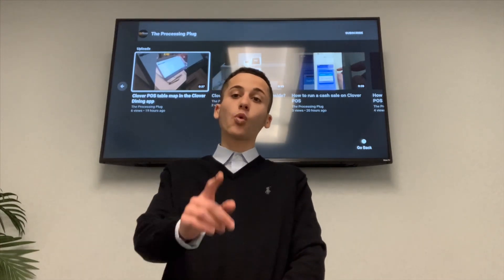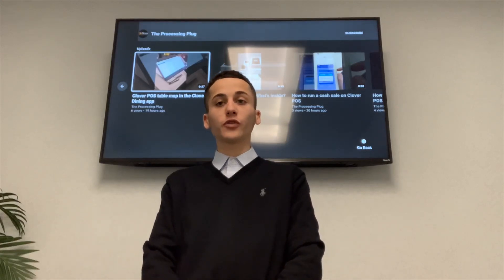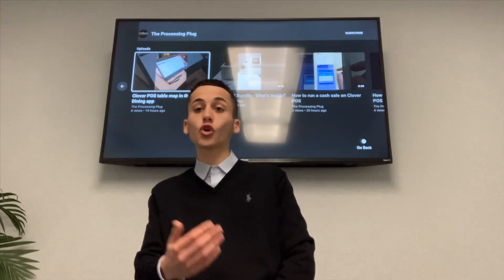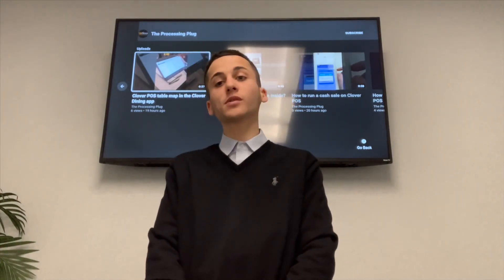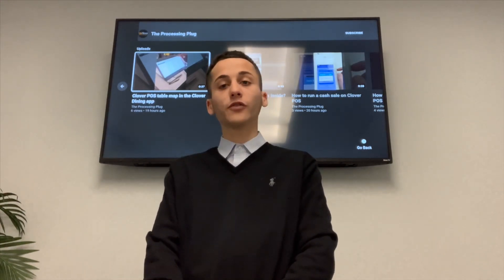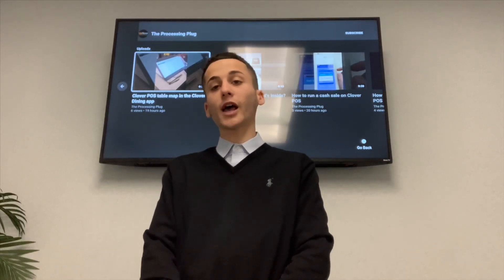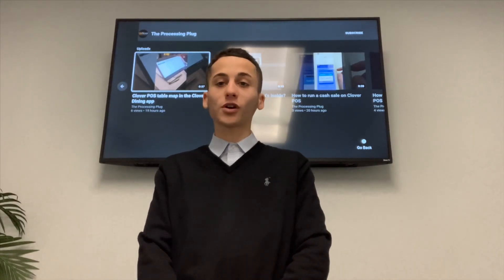The Clover Station is one simple way to streamline your business, create new technology for your customers, and make your employees' lives a lot easier. Thank you so much for watching today's video. If you guys have any questions or want some more details on the Clover system, in the description of this video is all of Upnexa's contact information. Please drop us a like on this video, throw us a follow on Instagram and Twitter. We look forward to talking with you soon.